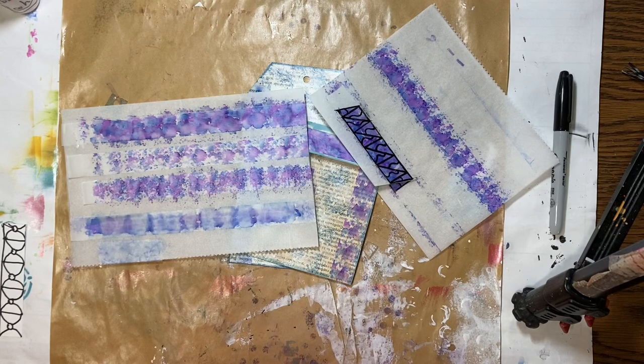Hello everyone, it's Amy and welcome back for week 15 of Journaling on a Budget: Starting Over. Today we are going to make stained glass tape.